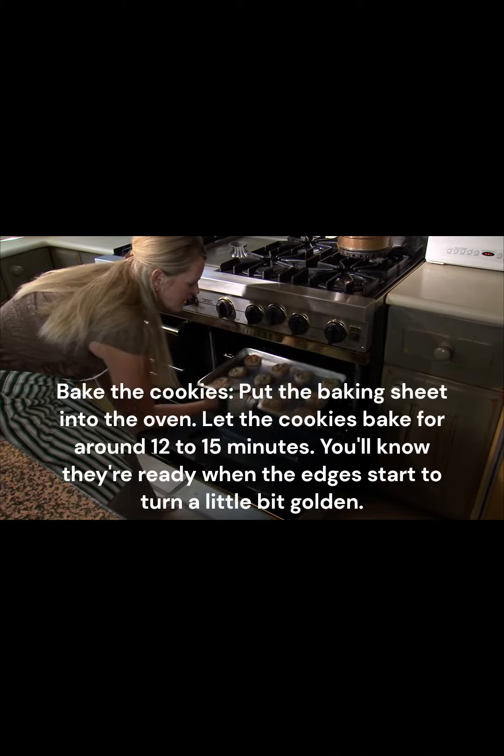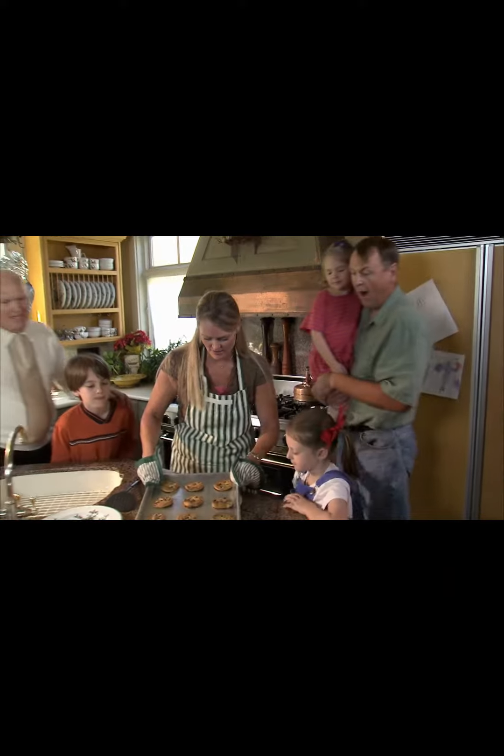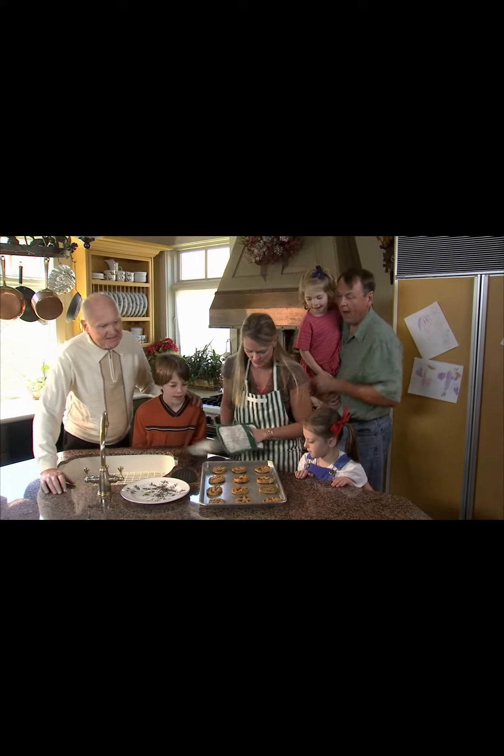Bake the cookies: put the baking sheet into the oven. Let the cookies bake for around 12 to 15 minutes. You'll know they're ready when the edges start to turn a little bit golden.